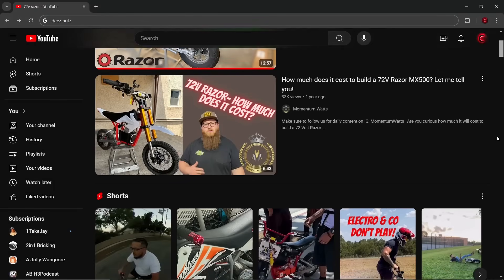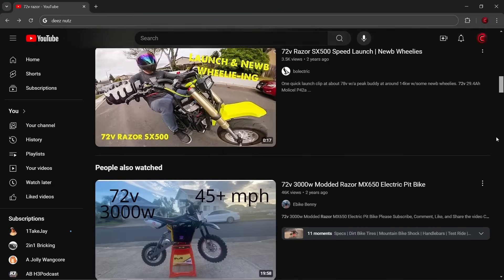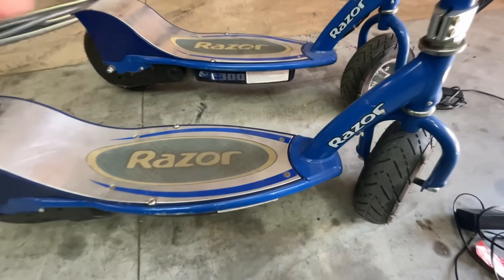I've seen a bunch of videos of these 72 volt Razer dirt bikes, and I really wanted to build one, but I couldn't find a frame for less than 500 bucks, which is way too much. However, I did find these two Razer E300 scooters, one of which even works.